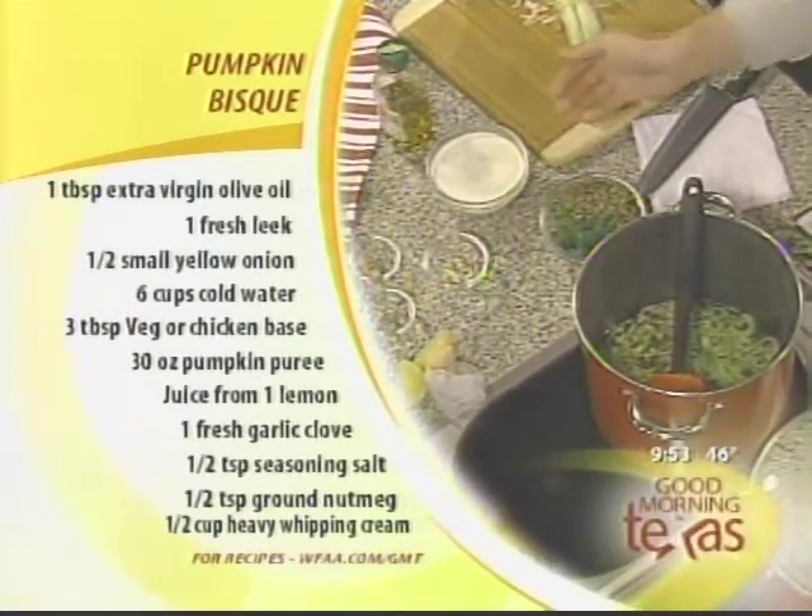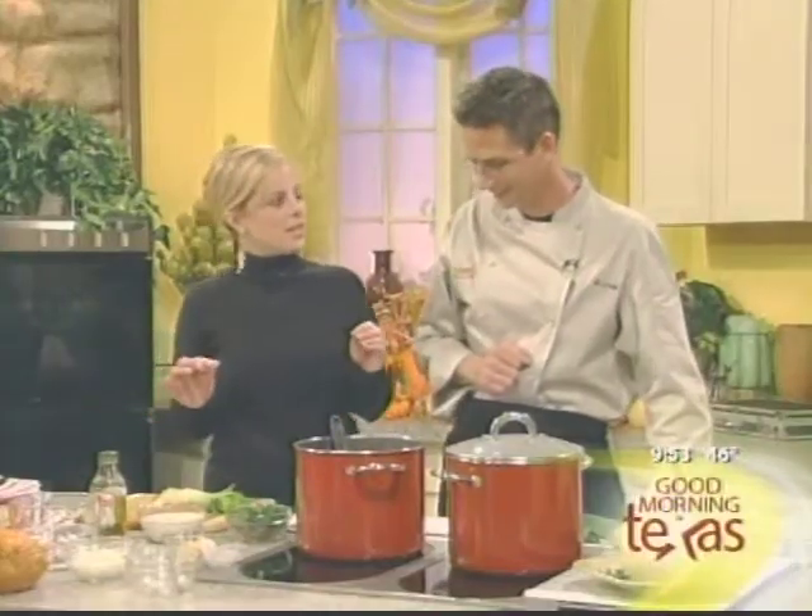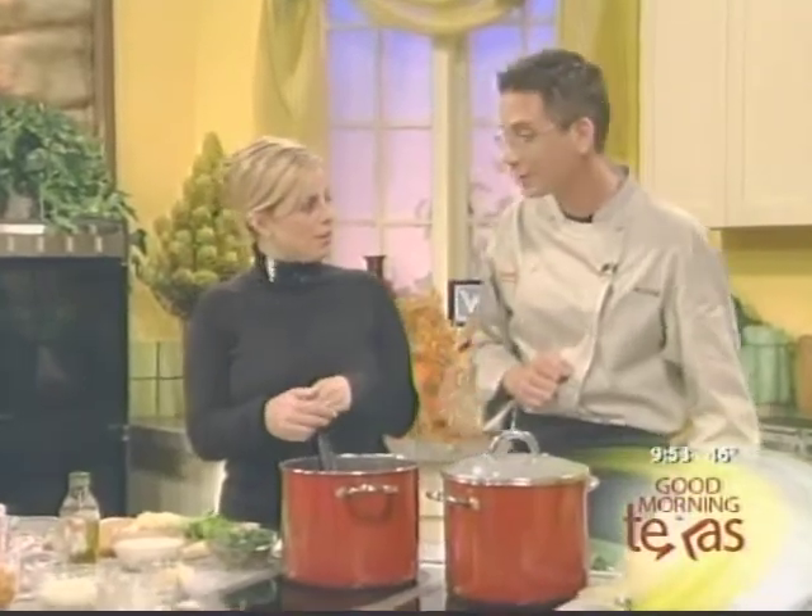Bring it back to a boil, add your pumpkin puree, and simmer for about 15 minutes. The last step is some heavy whipping cream. What makes it a bisque is the actual pureeing of the pumpkin. The difference between a bisque and a cream soup is simply pureeing your vegetables, meats, or anything.